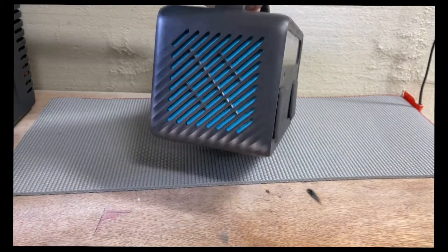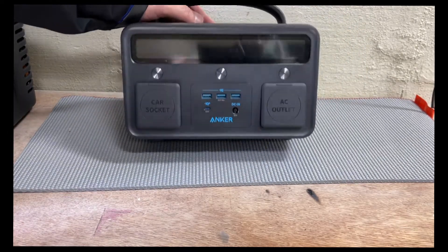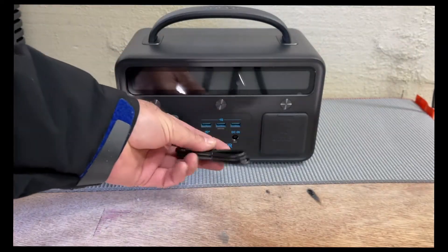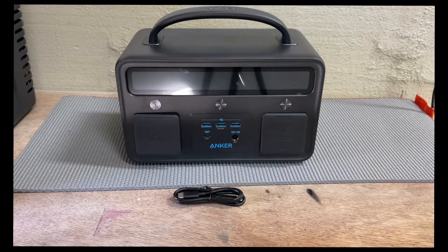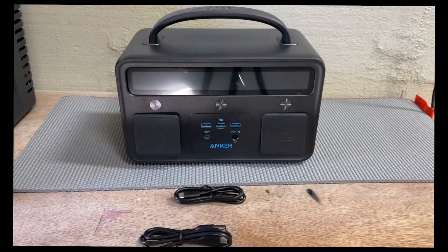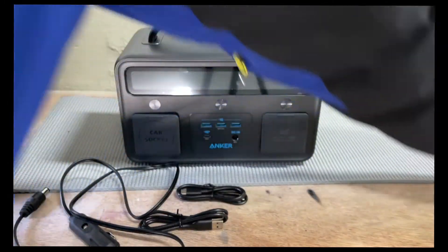This side has a fan. The unit comes with a USB-C to USB-C cable, a USB-A to USB-C cable, a car charger, and a 60-watt adapter.